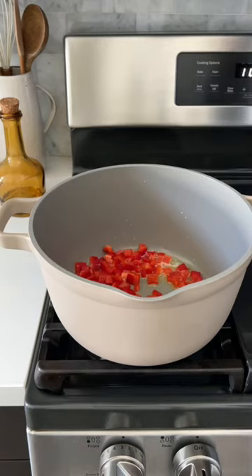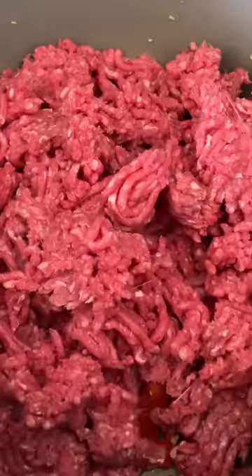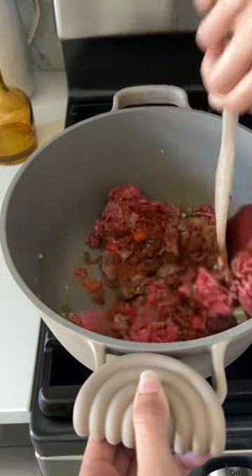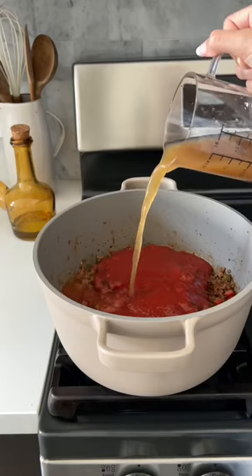Add jalapeño and garlic, then add the ground beef along with all the spices and start breaking it up with a wooden spoon until it browns beautifully. Then add in a whole can of fire roasted diced tomatoes.